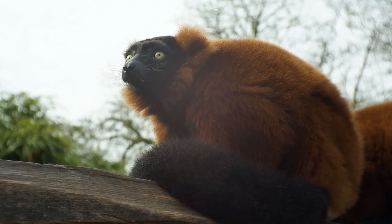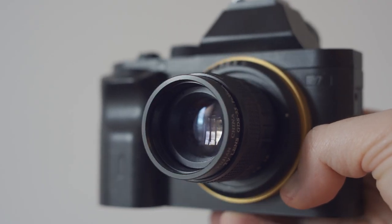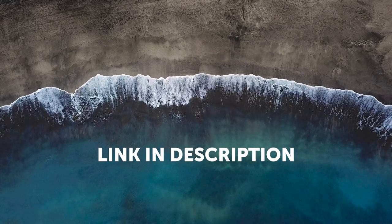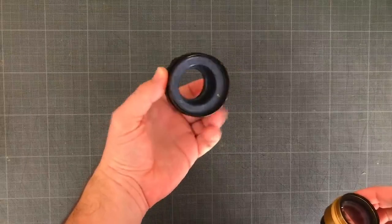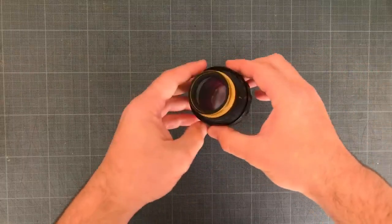The Fujian 35mm f/1.7 is a fun lens, and for the price I would certainly recommend it. Don't forget to fill out the survey if you want to travel with me and do some cool experiments. If you enjoyed this review, you should check out my video about using cinema projector lenses on a full frame camera.